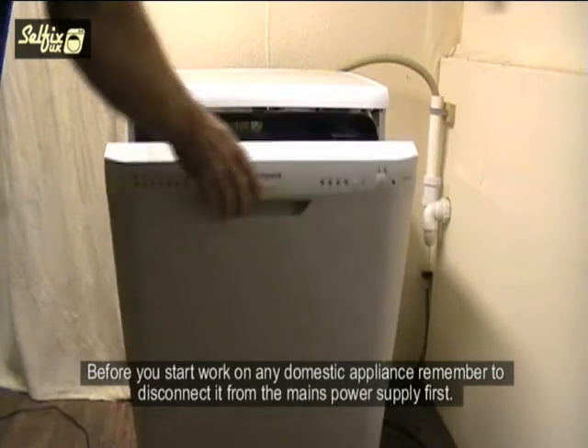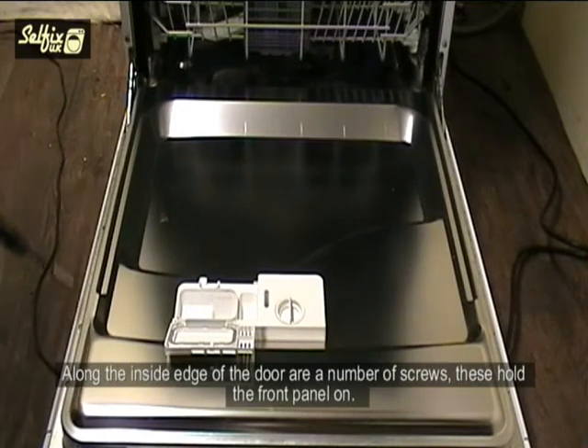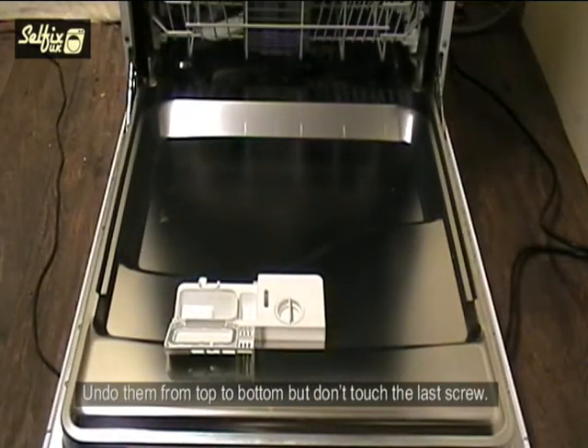Before you start work on any domestic appliance, remember to disconnect it from the mains power supply first. Along the inside edge of the door are a number of screws — these hold the front panel on. Undo them from top to bottom but don't touch the last screw.